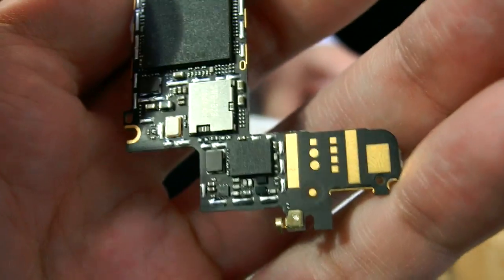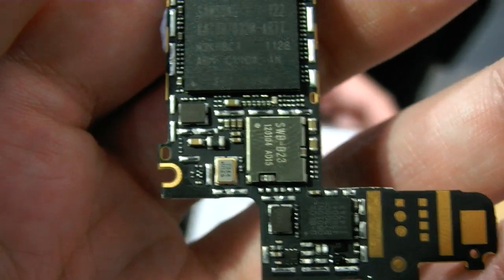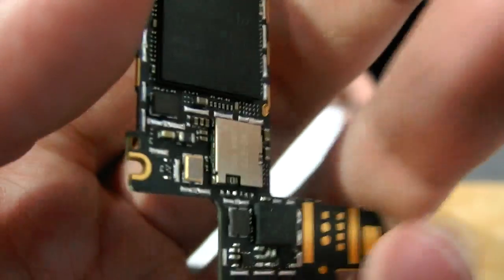On the back side — what's here? The Wi-Fi and Bluetooth are over there, down here. Wi-Fi, Bluetooth, and GPS are over there. G-sensor is on the back side.